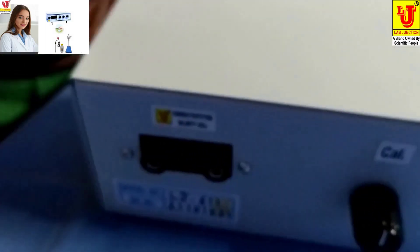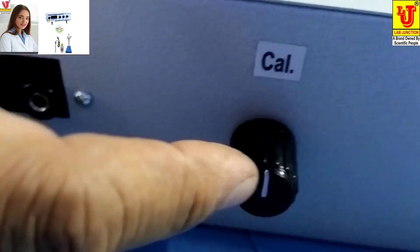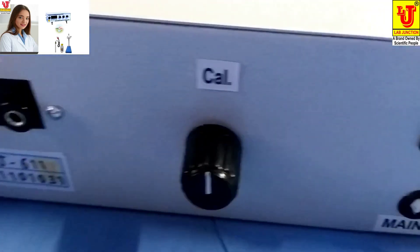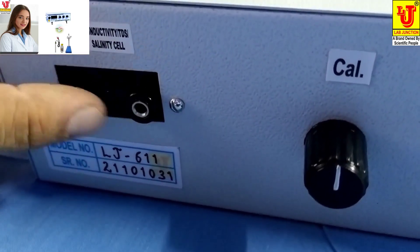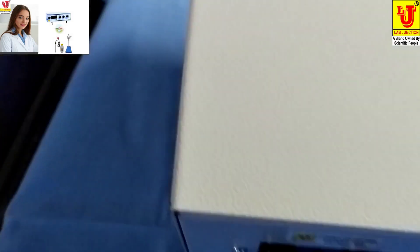On the back side, one control is for the check position, one is the switch off, and the third one is the banana sockets — two — for the conductivity cell.